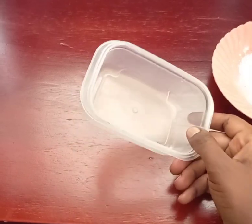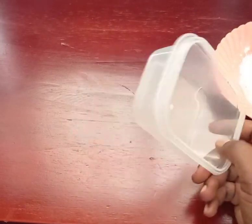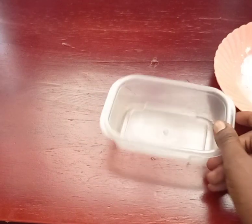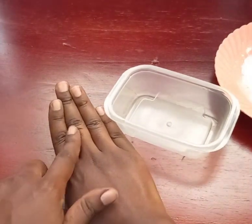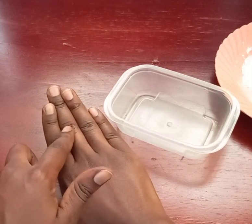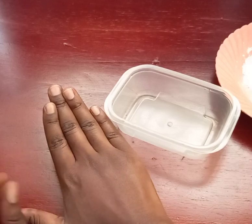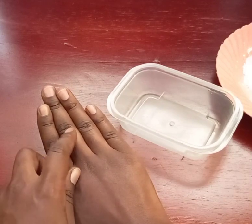Hello everyone, welcome back to my YouTube channel. This is your girl Shida, going natural. Today's video we are going to talk about dark knuckles — these ones here. They are called dark knuckles. Most people have these dark knuckles and they don't know the causes.